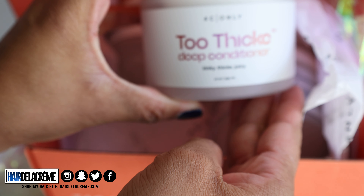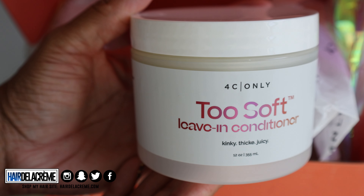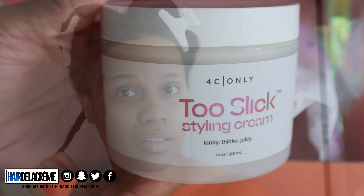The first jar I picked up was the Too Thick Deep Conditioner — that sounds pretty interesting, let's see how thick it is. Then the Too Clean Shampoo, the Too Soft Leave-In Conditioner, and last but not least, the Too Slick Styling Cream. So I'm going to go ahead and wash my hair.